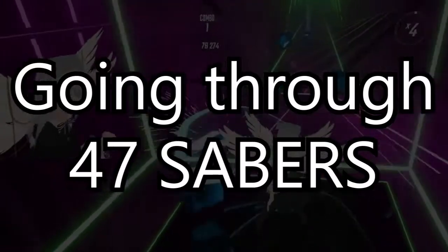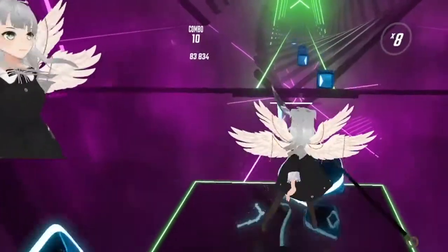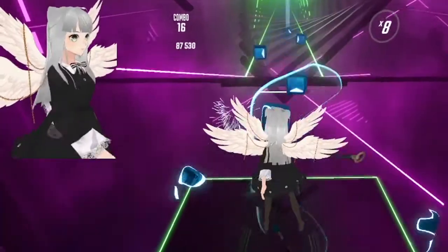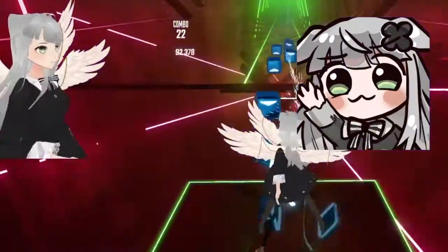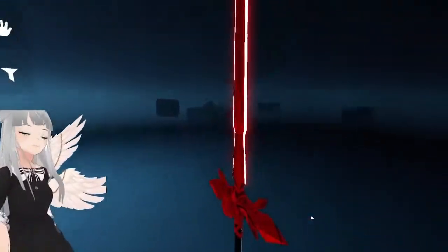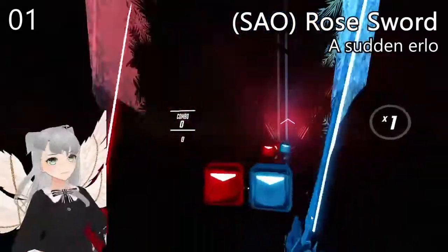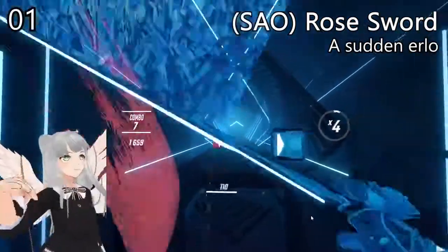Hi, I'm recording this video at 2am so I might sound sleepy, but this will be me going through 47 sabers.